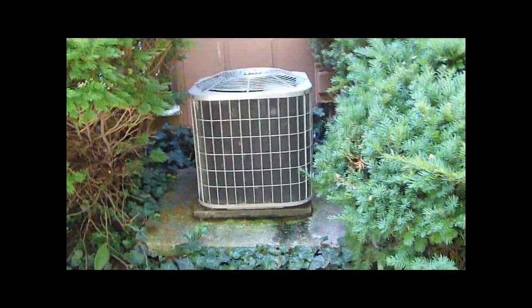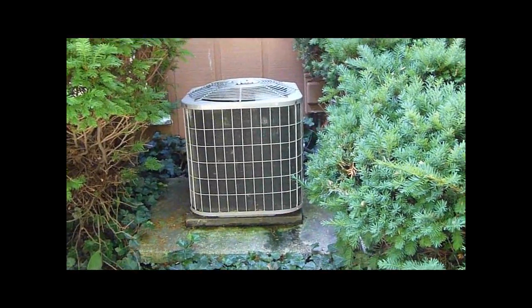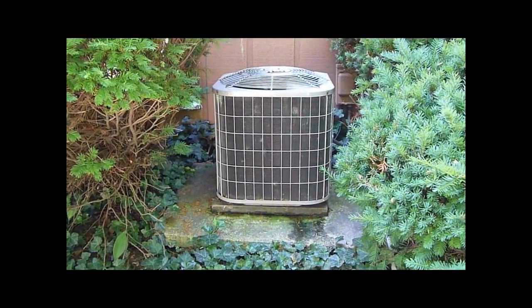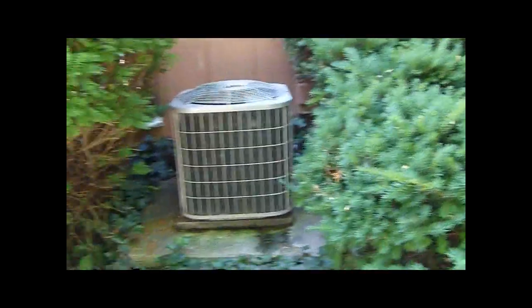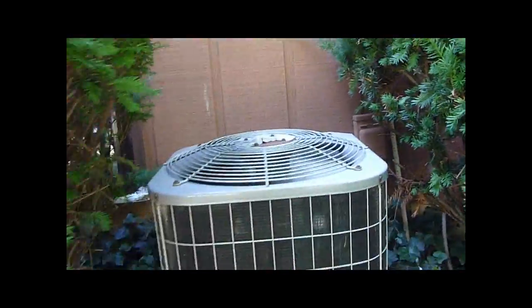Let's get the suction and liquid line temperatures. That's the condensation coming off the unit — it's been running all day. It's keeping the house at 75 and the thermostat is set to 74. It's been on since Friday the 15th; we turned it on Friday morning and it's been on all those days.